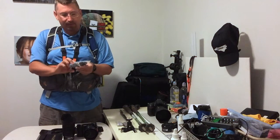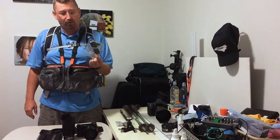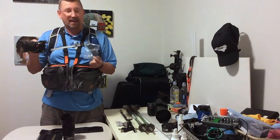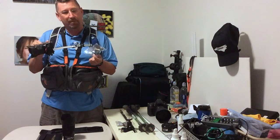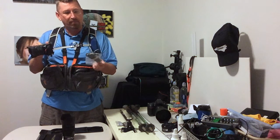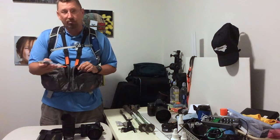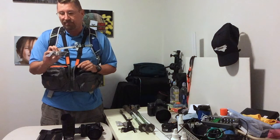I also have a cabled remote. I don't really need to take this since my phone through Wi-Fi would work with my camera — I can remote trigger it and actually see what the picture looks like. But that eats up batteries, and when you're out in the woods for an extended period of time, batteries are important. So I carry a cabled remote most of the time. What's cool about this remote is it will zoom and start and stop the camera — I can start recording if I'm videotaping something. It's a pretty neat remote.